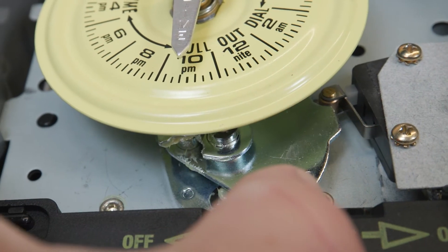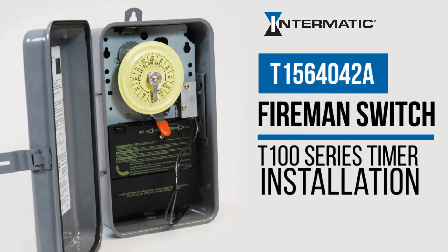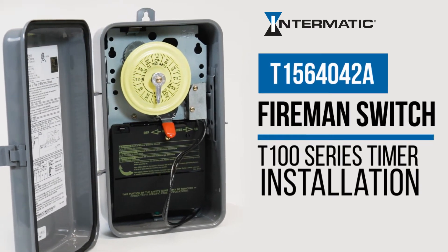And you're done! That's how easy it is to add the Intermatic T1564042A fireman switch to your T100 series timer.